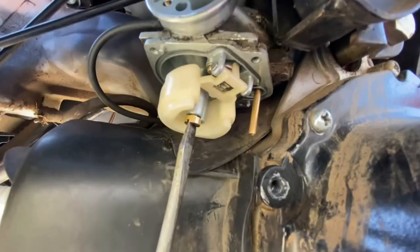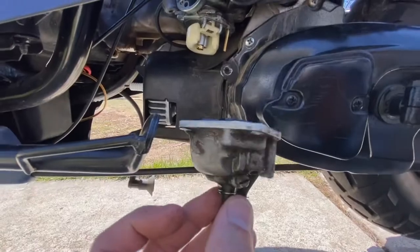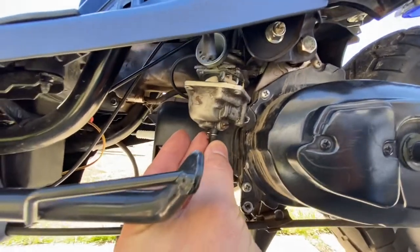You'll know if it's running too rich because it won't run well. You definitely don't want it running too lean, because then your kit's only going to last a year or two max before it fries. Just put that nice and tight — not too tight, you don't want to break anything.